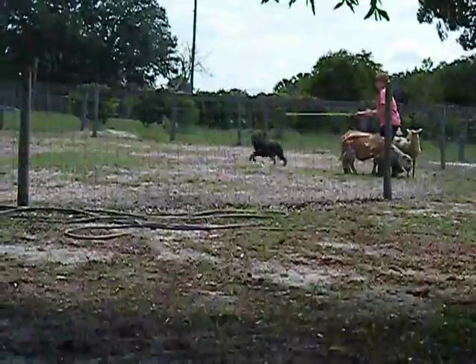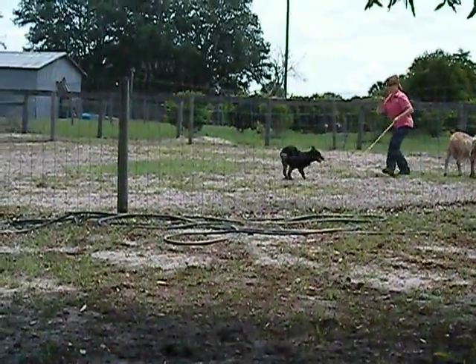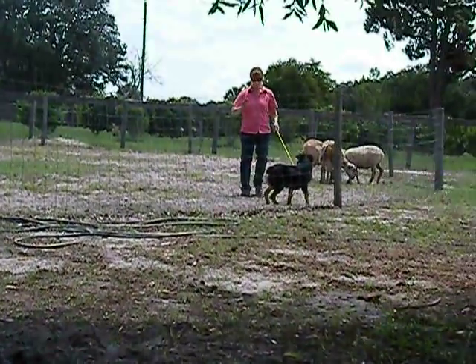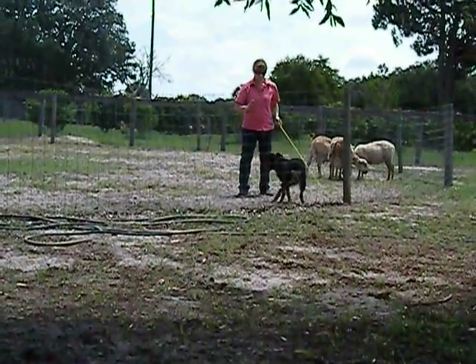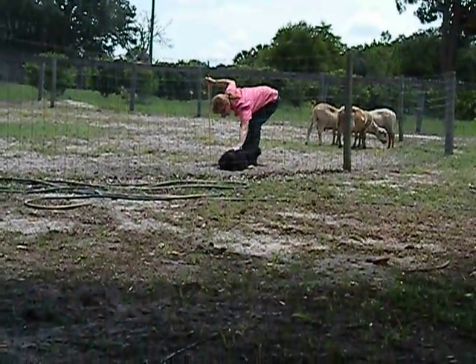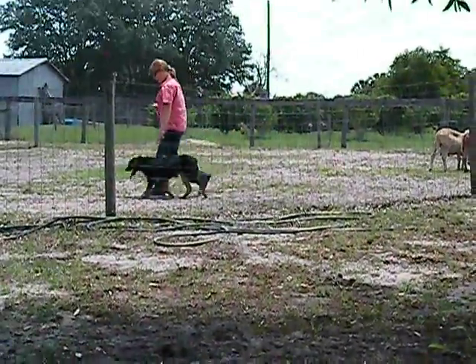Lie. Walk to him. Lie down. Walk, walk, walk. Good. Lie down. Pat him one stroke. Take your line. That'll do. Good boy. Bye, bye.